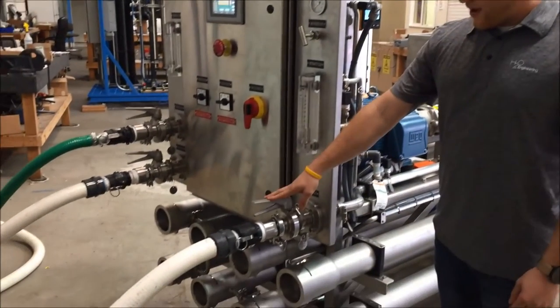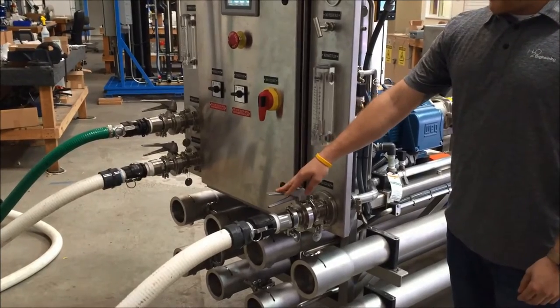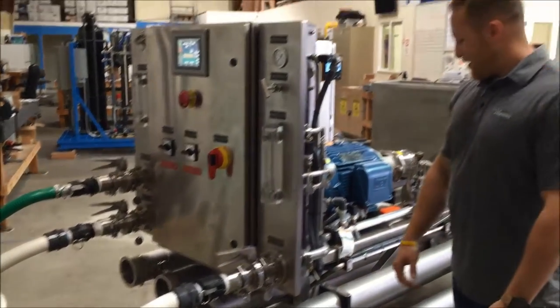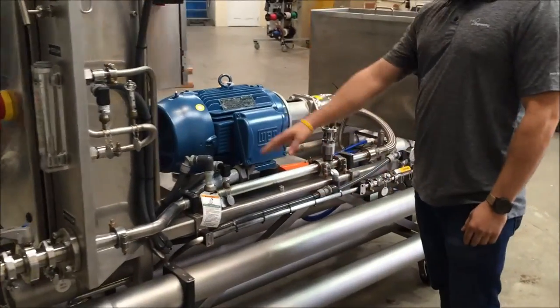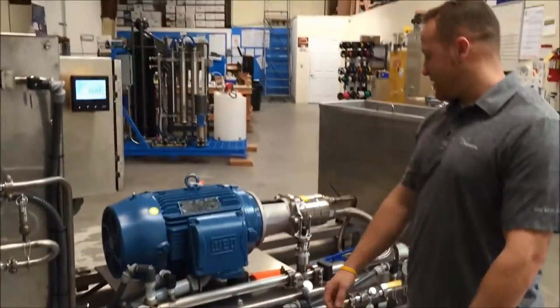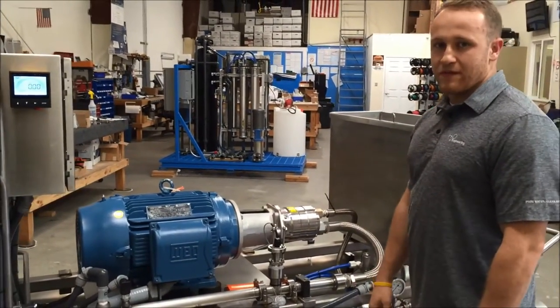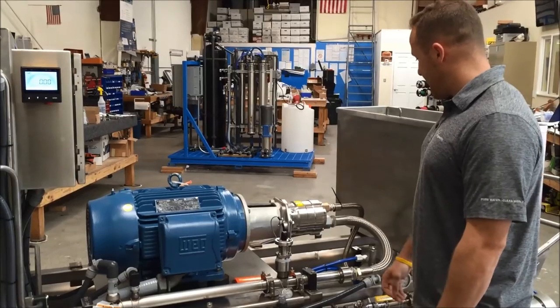Right here we have our inlet where you bring in your wine or grape juice and run down this header, where we have various instrumentation to measure process variables, into the inlet of the pump where it's boosted up to 1500 psi at 15 GPM.